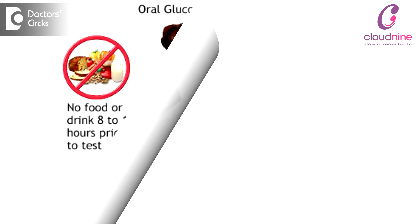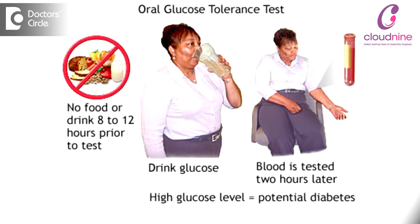There are two types of screening that can be done for gestational diabetes. One is a single-step screening, which is known as the 75 grams glucose tolerance test. In this, a fasting sample is taken, followed by 75 grams of glucose given to the mother. This is followed by blood sugar sampling one and two hours later.